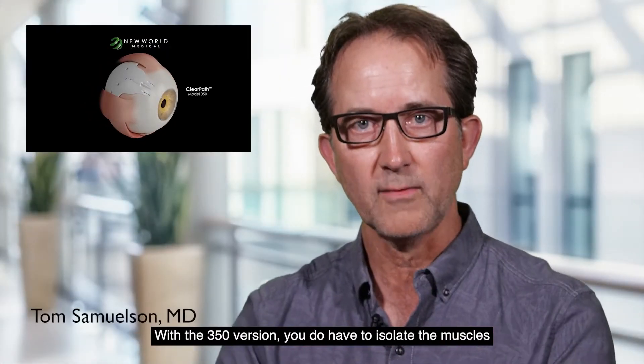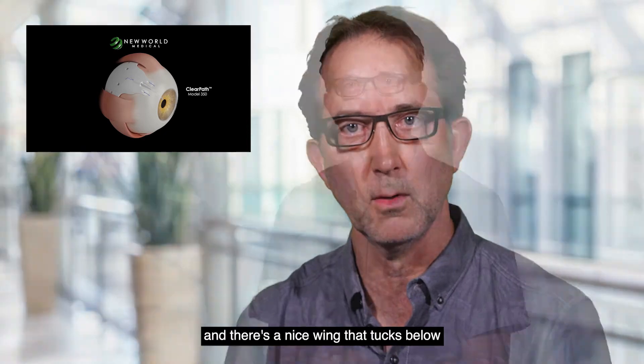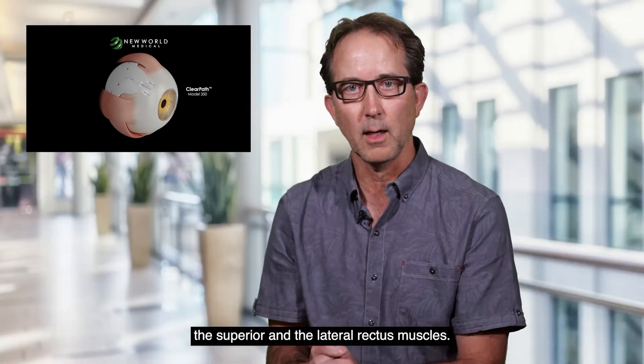With the 350 version, you do have to isolate the muscles, and there's a nice wing that tucks below the superior and the lateral rectus muscles.